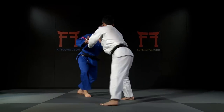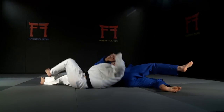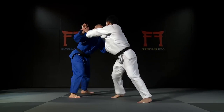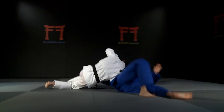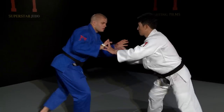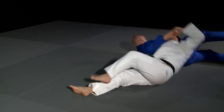Here Jun demonstrates a quite remarkable version of the drop knee Taiatoshi. Look carefully and you will see that he is only gripping the hand of his opponent. This Taiatoshi is a surprise attack that your opponent will not see coming.